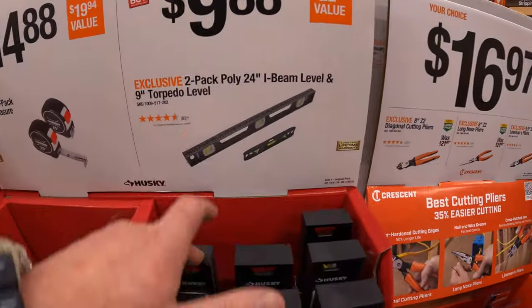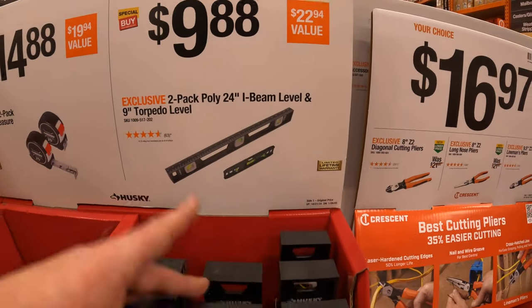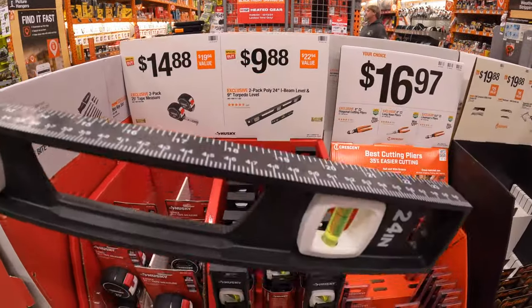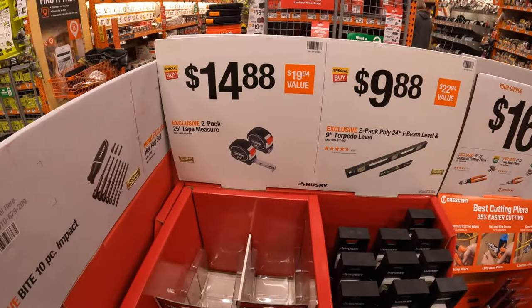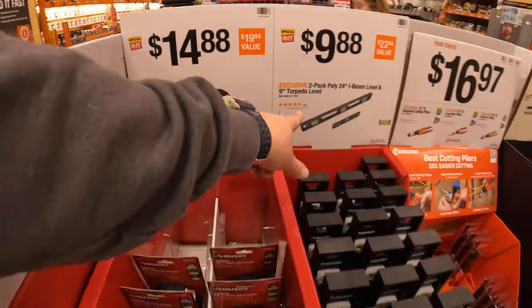$9.88 for the two-pack of the polyurethane 24-inch I-beam level and 9-inch torpedo level by Husky - we might have covered this at the beginning of the video. Then they have for $14.88 a two-pack of their 25-foot tape measure. Yeah, we got both of those at the beginning of the video.